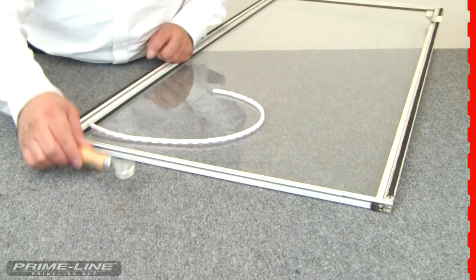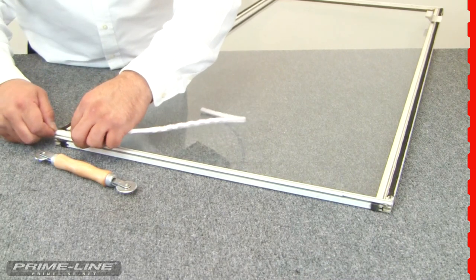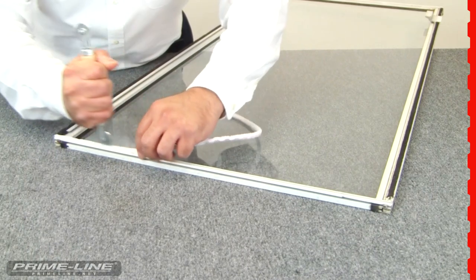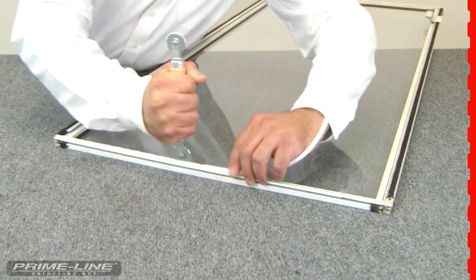Using a rolling tool, we'll start by placing one side of the zipper pile backing into the T-slot groove and roll out the rest. When you hear the clicking sound, that will confirm you are snapping and locking the zipper backing into the T-slot groove correctly.